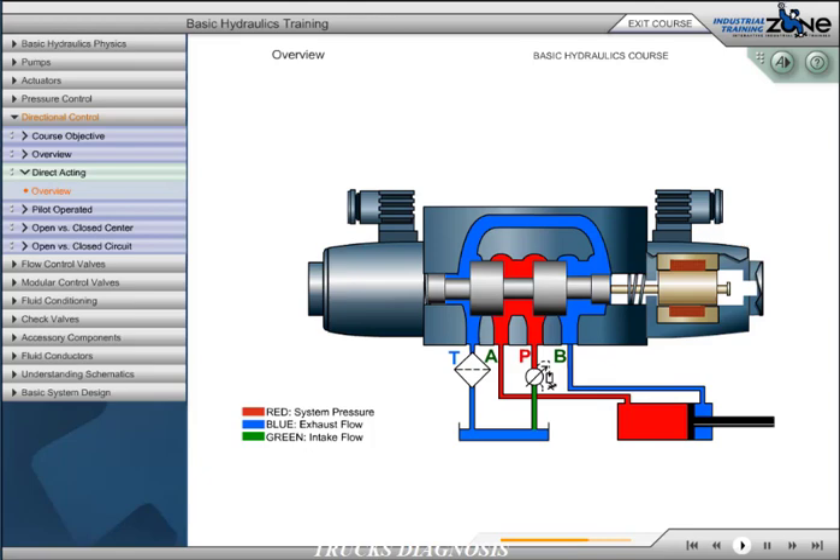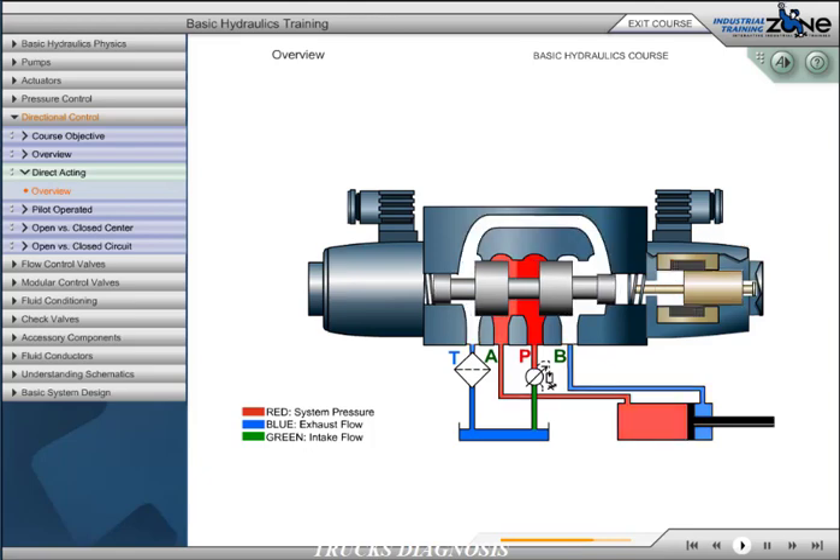This allows the cylinder to extend. When the coil is de-energized, the return springs move the spool back to its center position.